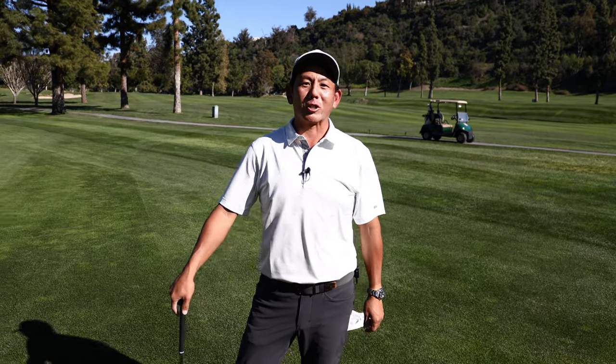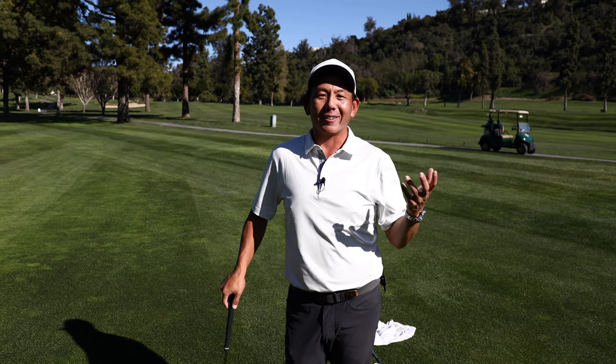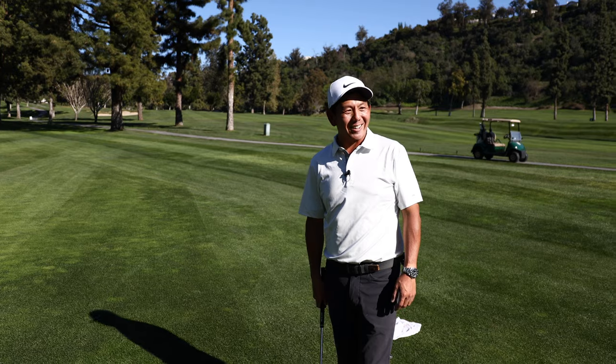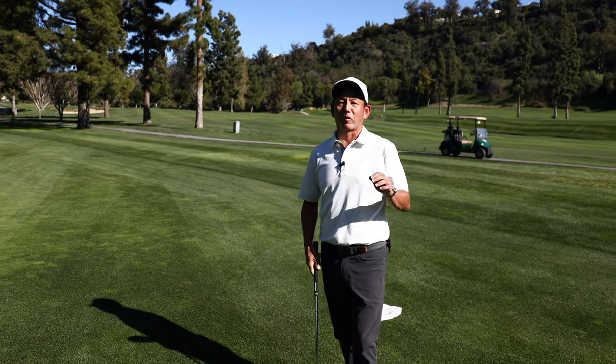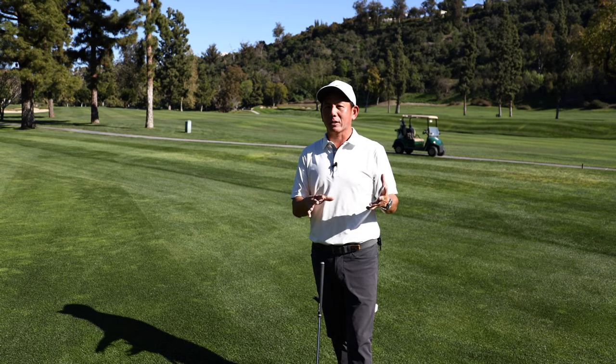Hey guys, welcome back to the channel. Today we're going to talk about spinners. If you haven't already, please subscribe, comment, let me know what you guys want to see, and don't forget to hit that like button. We are going to get right into this today from start to finish — how to start learning how to hit a spinner.